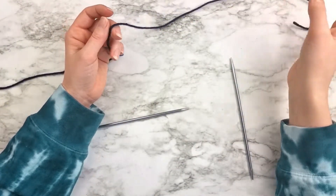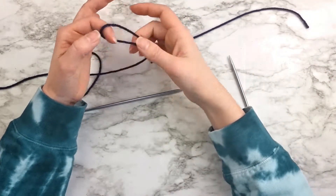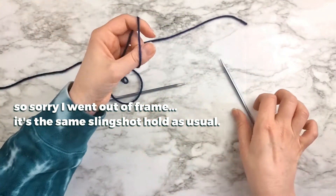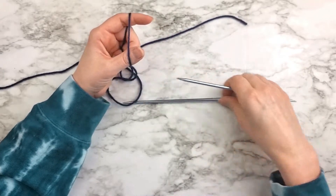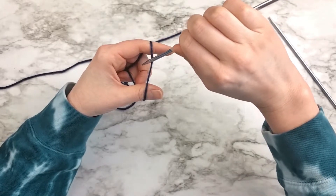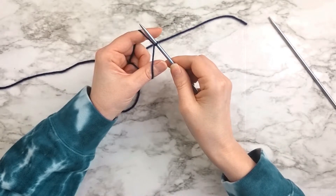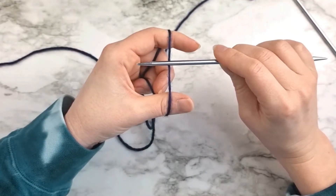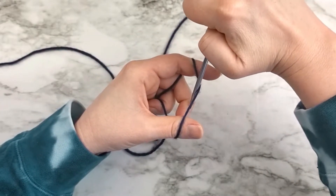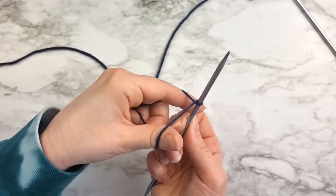In order to start this way, you still need the same length of tail that you would for any regular long tail cast on. But instead of making the slipknot, you're just going to insert your thumb and index finger under the yarn like this, spread it apart, take your needle, and simply put it through the top, swing it around, and come back up. The needle goes on top of the yarn, and then under towards your thumb, and back up so that it's twisted like this.